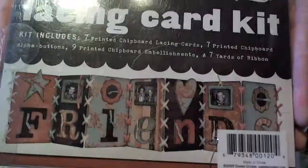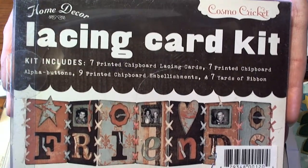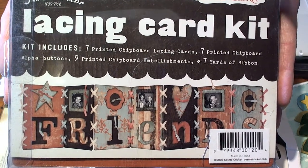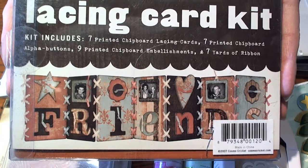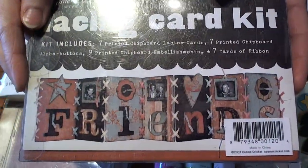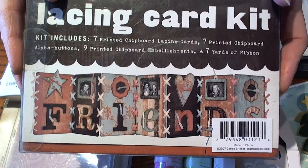I found this super cute lacing card kit from Cosmo Cricket and I thought this would be super fun for either a home decor gift or for her daughter's room — something that she could display pictures of her friends and herself, or you could even change out the letters and do 'family' and use it for your dining room or living room for decoration.